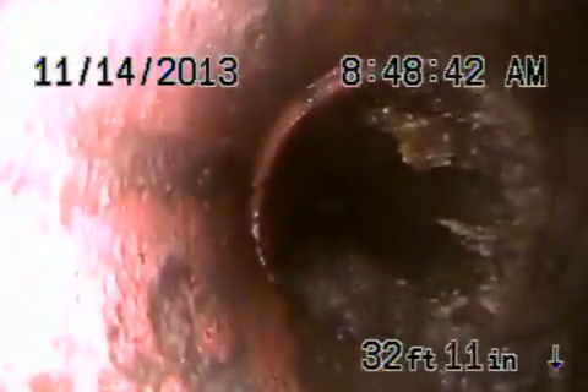That needs to be cleaned, and a clean-out needs to be installed. Coming back, this is a six-inch. You've got more roots here. More roots here. Just transitioning to four-inch clay.